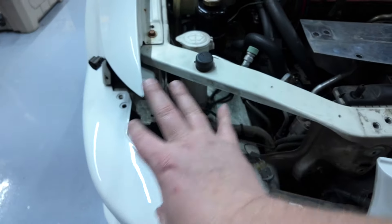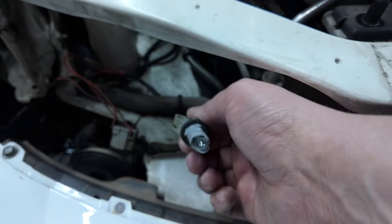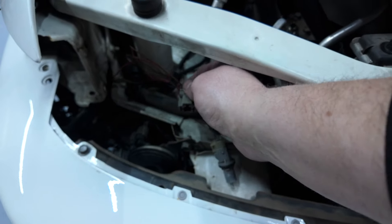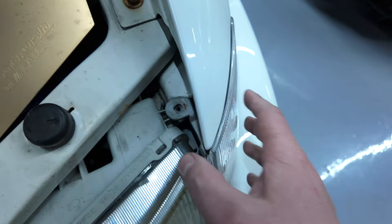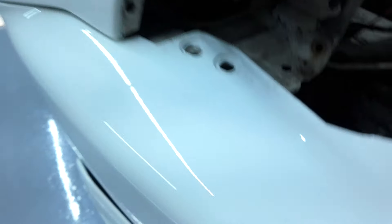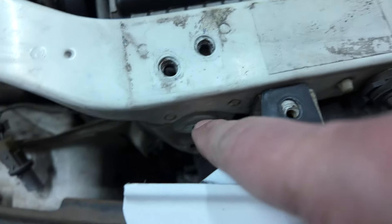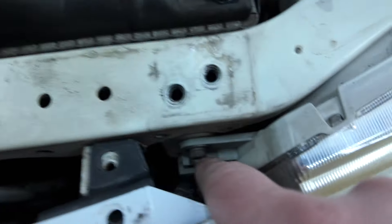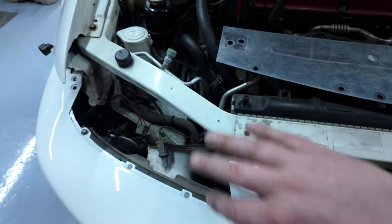I already got this headlight out - you'll see that on the time lapse. You turn it and pull it out of the back of the housing. Then for the side marker, you take this bolt out and the whole side marker comes out. There are two bolts - a nut there, a nut there - and you can use a ratchet wrench, plus a bolt here that you remove to get the assembly out.